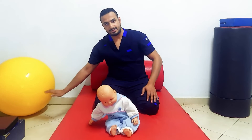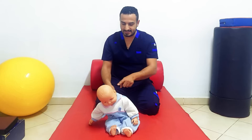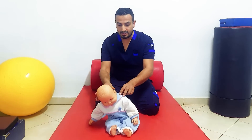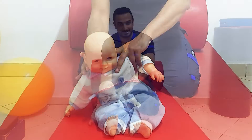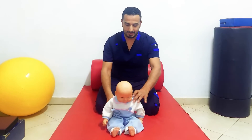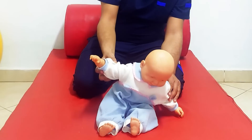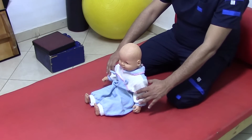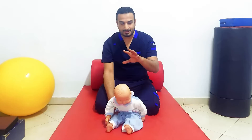If you push him sideways suddenly, he will try to extend his arms sideways to prevent himself from falling to that side. At the same time, he will right his trunk and abduct his arms to use equilibrium reactions to regain balance. If you push him suddenly to one side, he does the protective reaction to that side and equilibrium reactions to the opposite side. If you push him backwards, he will extend his arms backwards to prevent himself from falling, while righting himself forwards.